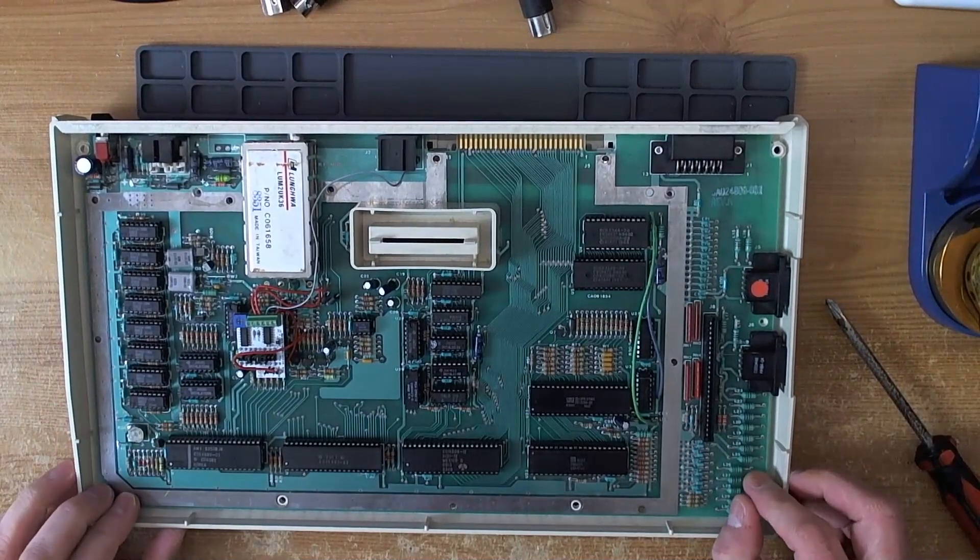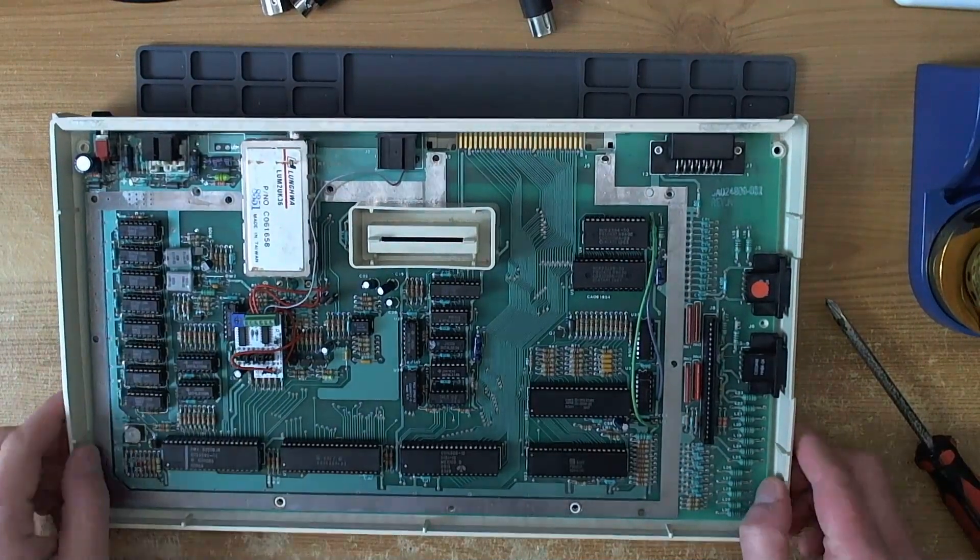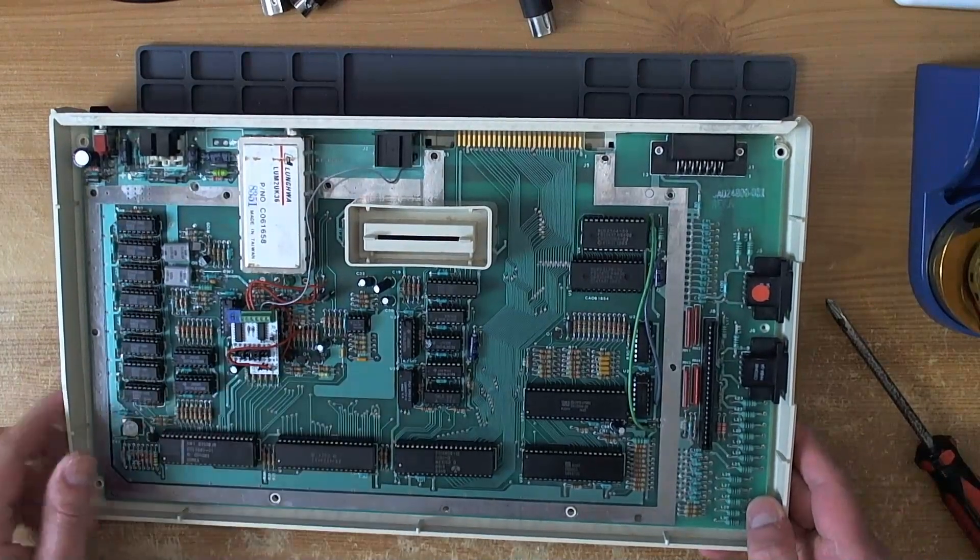The shield is already gone on this machine so we can see inside. Here is our UAV device.